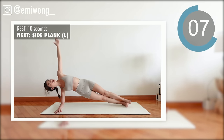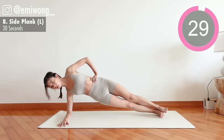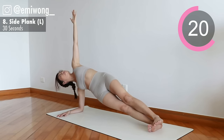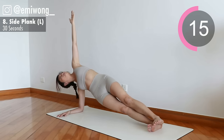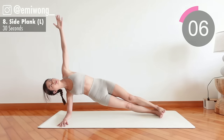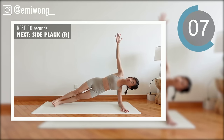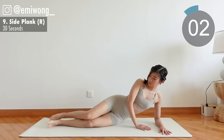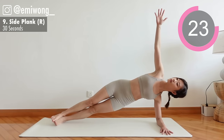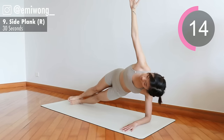Eighth: side plank. Forearm on the floor, engage the side abs to keep your torso up. Head to heel in a straight line. 30 seconds. Other side — strong hold. You can choose to have your hand on your waist or pointing towards the sky. No pain, no gain — you got this.